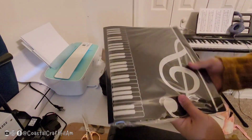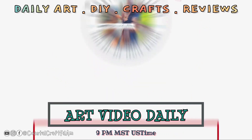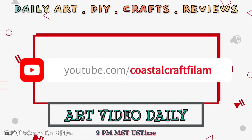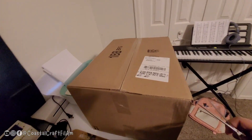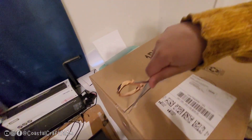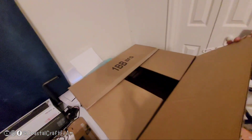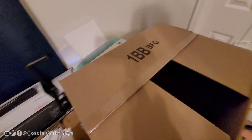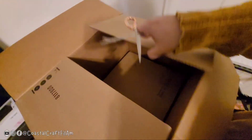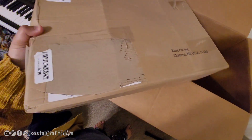We're gonna be unboxing a music stand or a projector stand — it's for holding your folders or your music sheets. This is a really big box for such a small package. The brand of this item is called Gasonic.